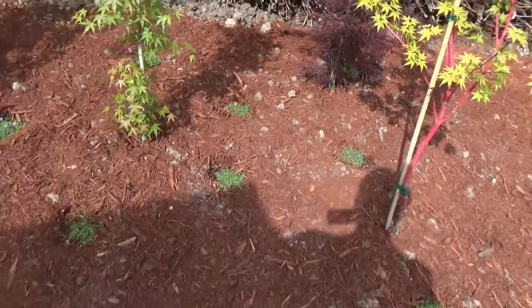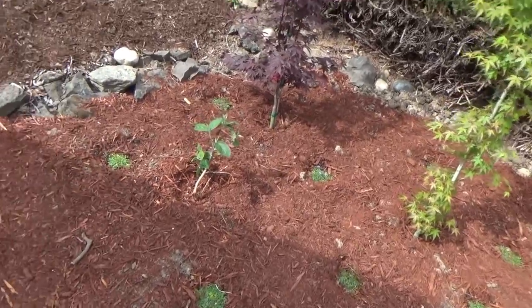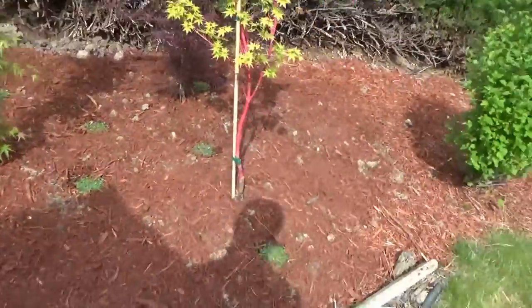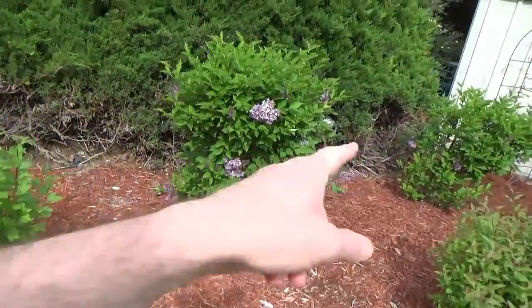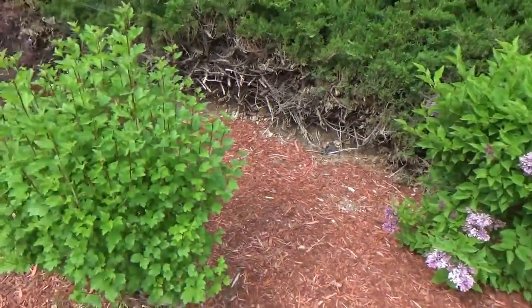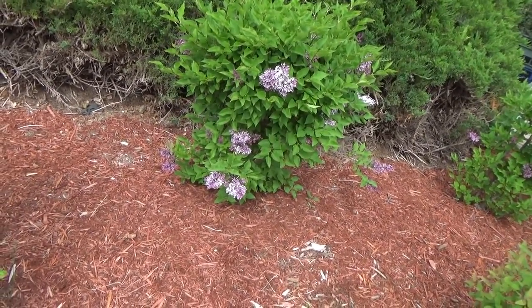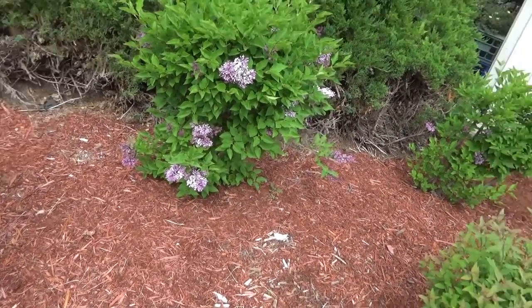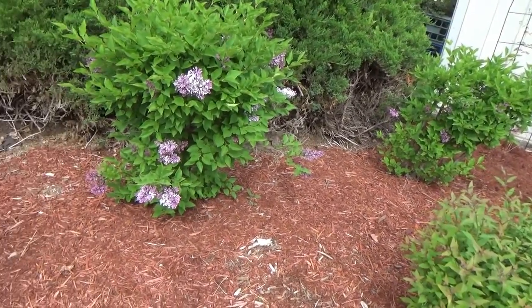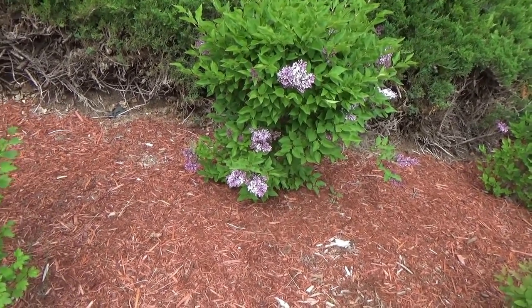These surprised me — I'd had these bushes for two years and there were never any flowers. Turns out when you trim them back and give them a little fertilizer, they bloom. They're lilacs, so that's pretty cool.